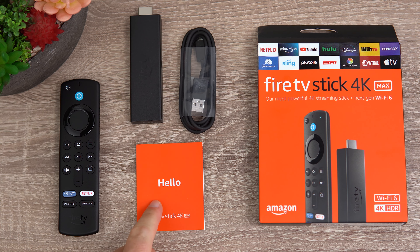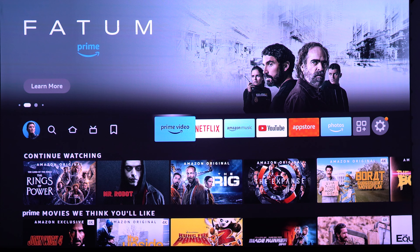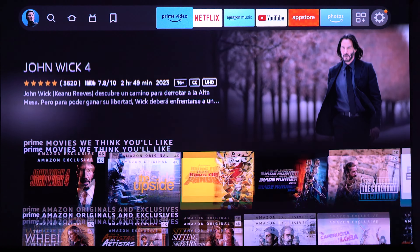It also comes with the Fire TV Stick 4K Max included, so you can use your favorite streaming apps like Amazon Prime Video and Netflix — all in 4K, all in HDR, and with Dolby Vision support as well.